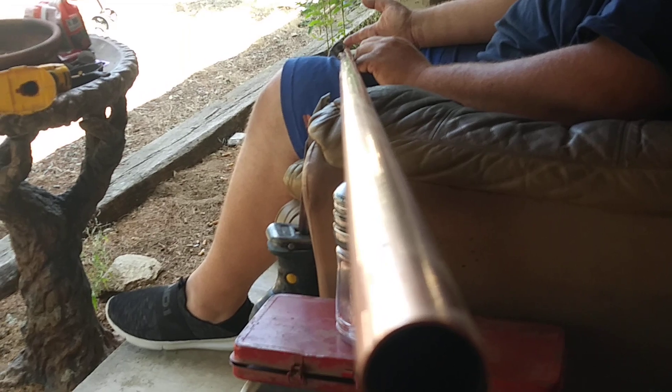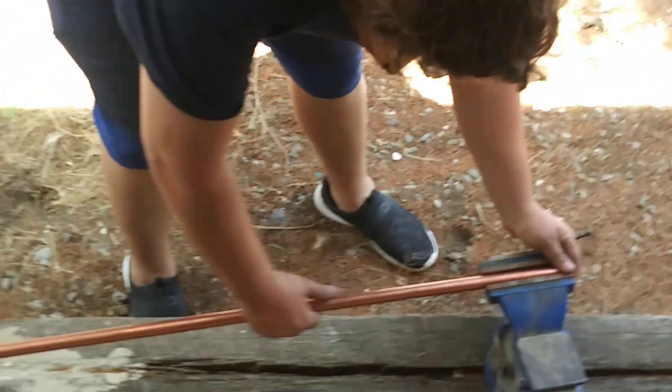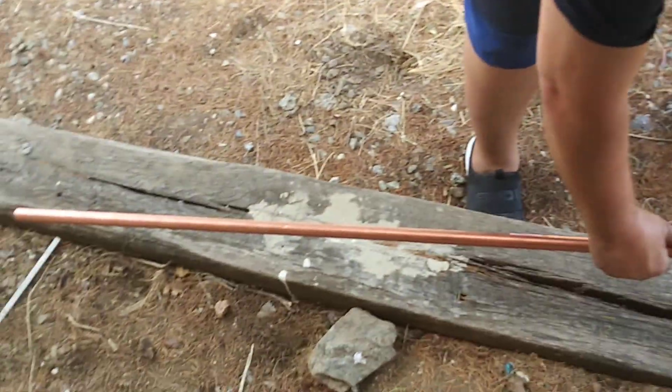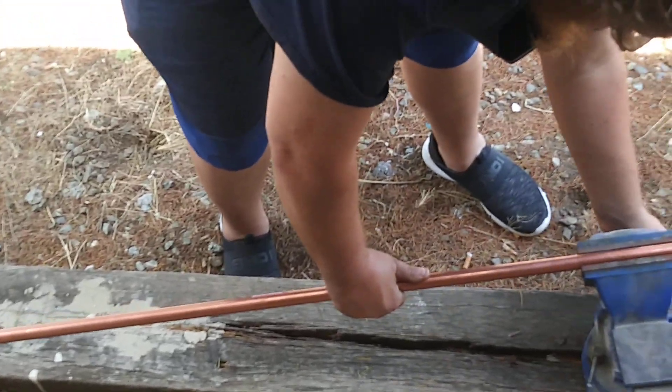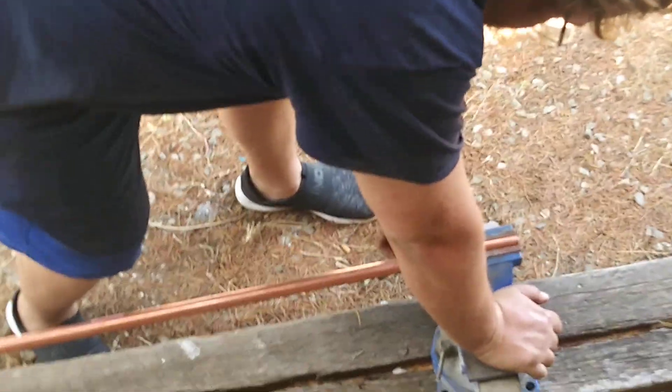First we got to measure it in the middle and then cut. We're going to show you the difficulty of making a bus bar. We have about a five-foot bus bar here — it was a ten-foot stick.